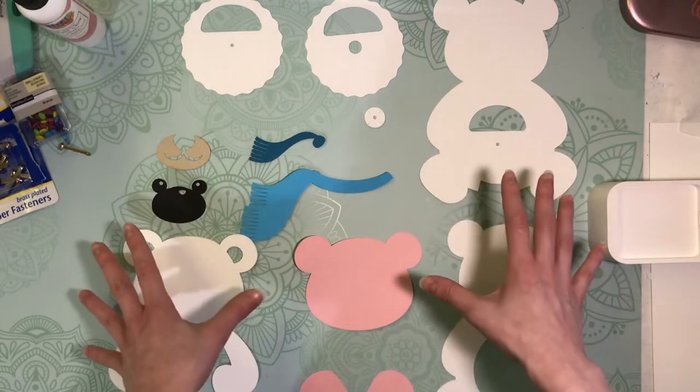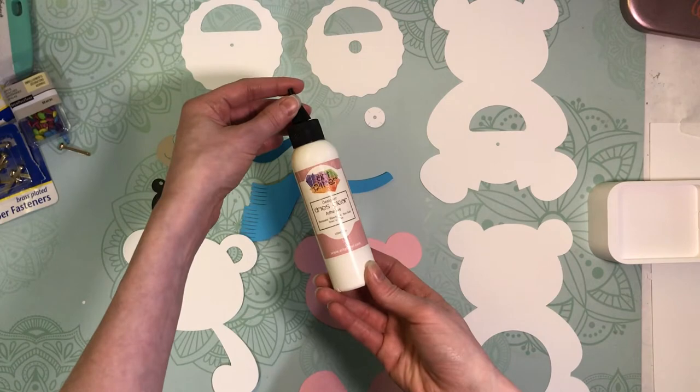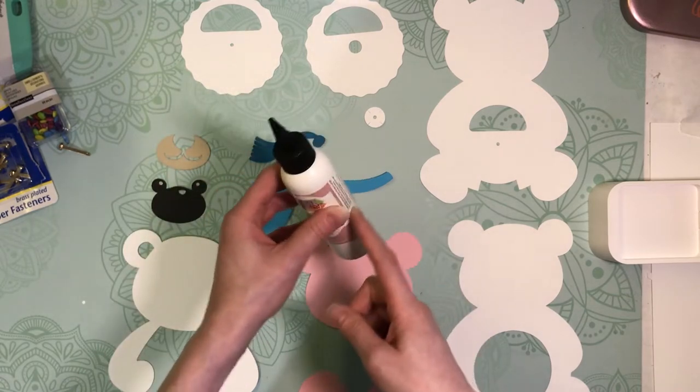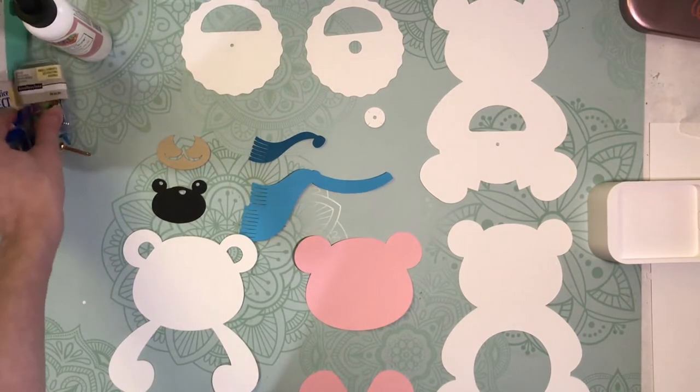I've got all my pieces already cut out. I have my glue — I like to use art glitter glue. There is no glitter in it, that's just the name, but I really like it for paper. It has a nice strong hold and it dries quickly, but it still allows me freedom to reposition things before it sets completely.